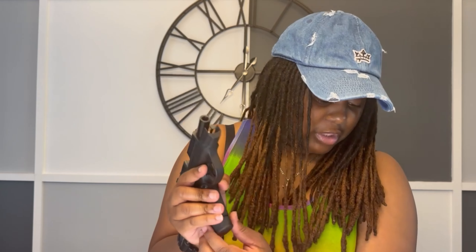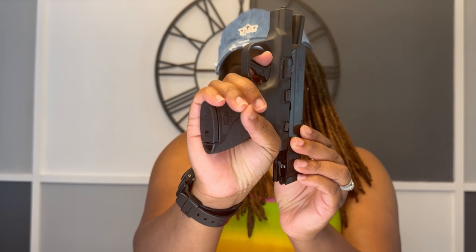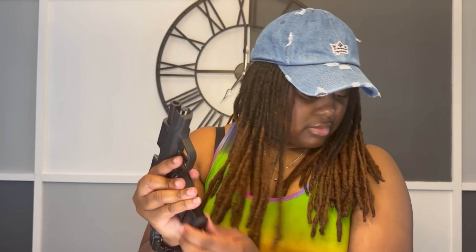I forgot to show you all the extended magazine — it holds 13 rounds. This is my loaded magazine and let me show you what it looks like. I have to lock it back and put the loaded magazine in, but boom — you cannot beat that. My pinky just sits there, it's just so comfortable.